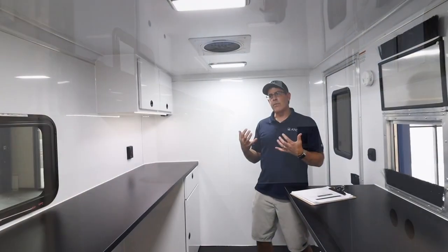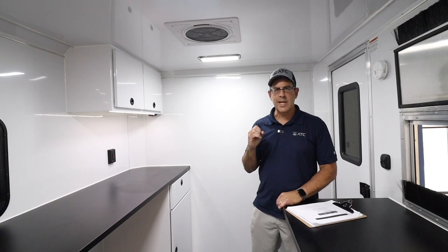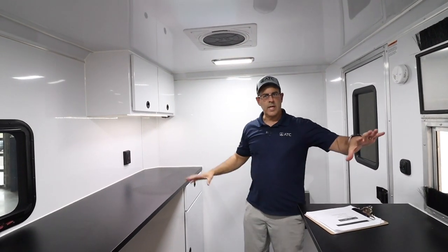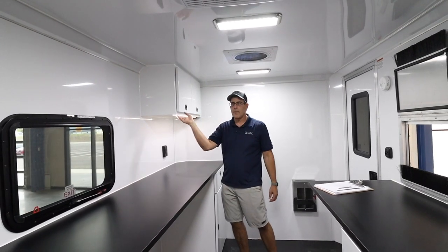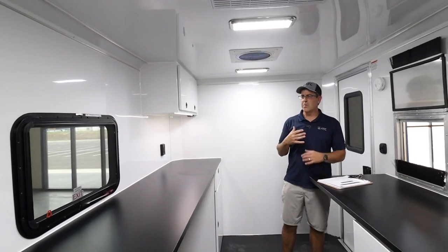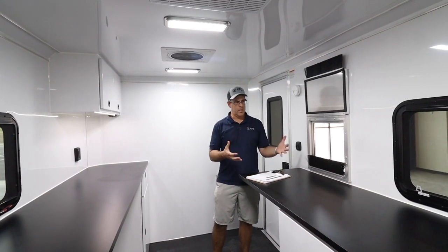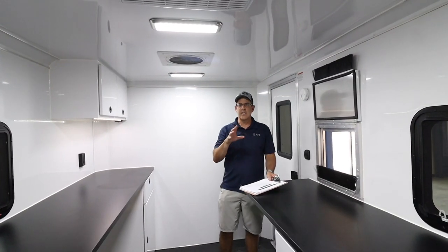Another reason our customers buy our fiber optic trailer is the aesthetics — it's a very clean, nice environment and we make it very bright. You've got nice LED lights, extra windows on each side, and even an LED light strip under the cabinet. When you pull into a customer site, you want them to know you're a serious company doing things right. Having a nice ATC trailer with a clean environment is all about that image.